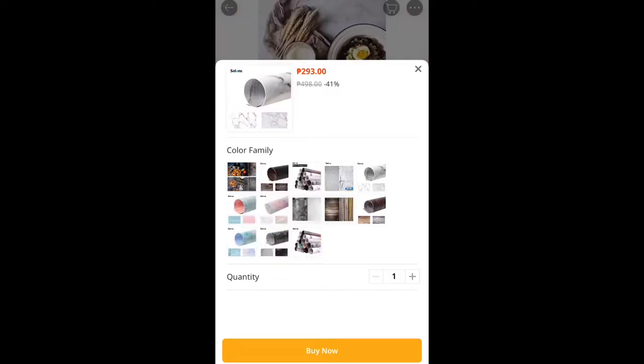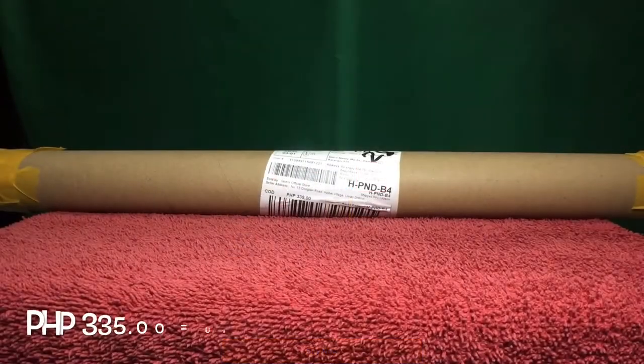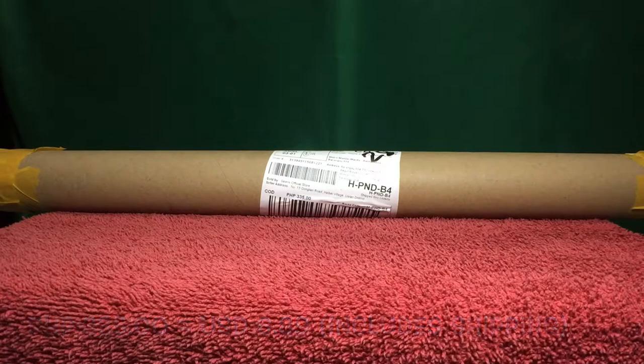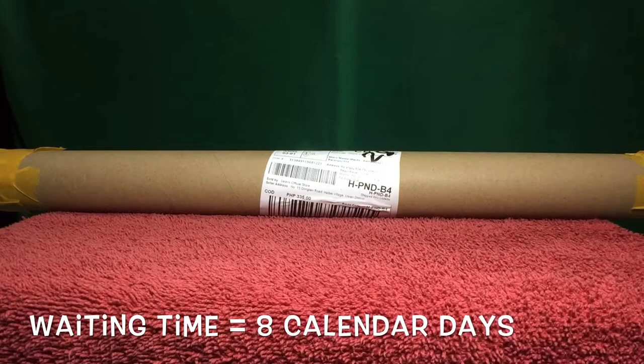The review said that both sides would have different designs. The item costs 335 Philippine Pesos, which is around $6.89 US. I ordered this on August 21st and it arrived on August 29th, 2020 — the same day that I paid it because cash on delivery is available. In total, I waited eight calendar days for this to arrive.